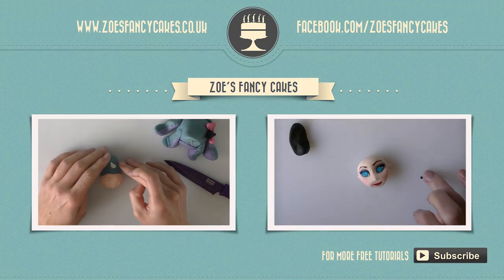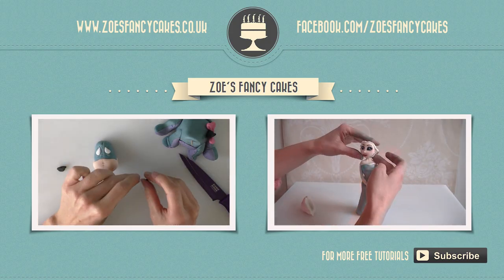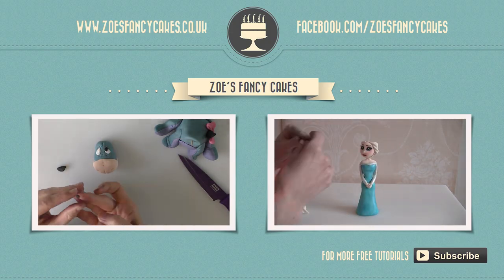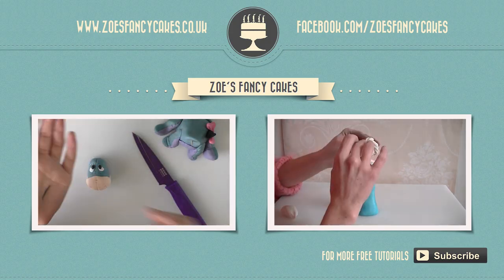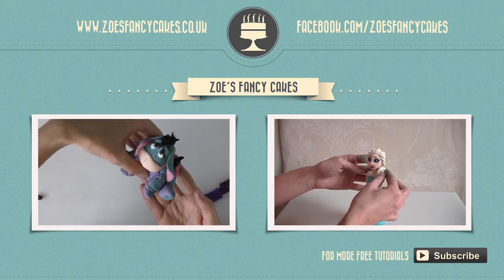If you liked this video and would like to see more, please click on the images of the other videos suggested, and also please do subscribe to my channel using the button at the bottom right-hand corner of the screen. You can also visit my cake website and Facebook page to see more cakes and ideas.